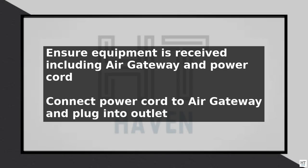Welcome to this tutorial on setting up AT&T Internet Air 2025, a comprehensive guide to help you get started with your new internet service.